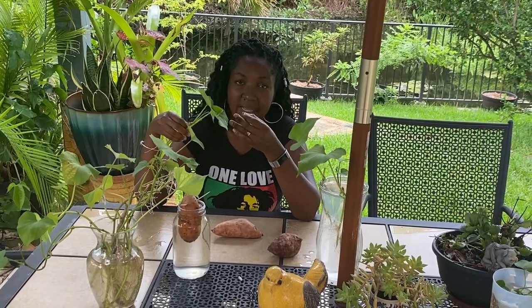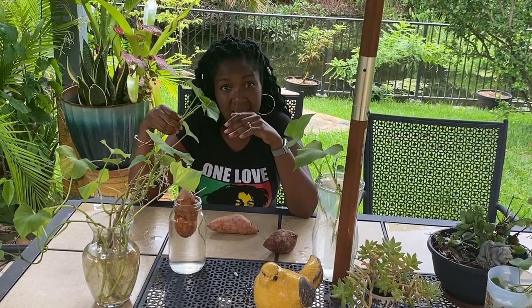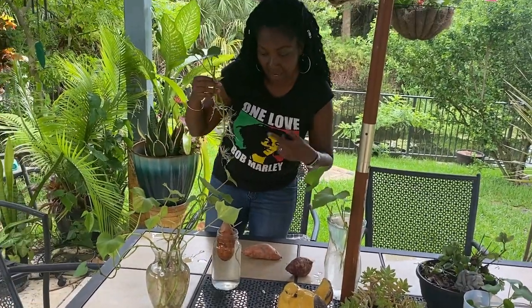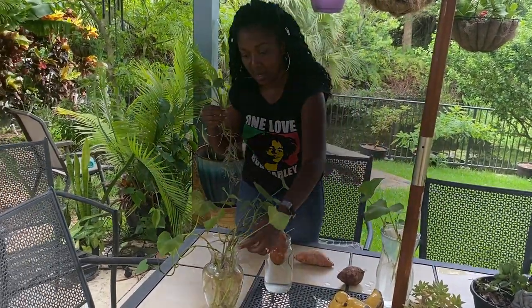These leaves are packed with nutrients — even more nutrient-dense than spinach. There are vitamins B, C, E, K, carotene, beta carotene. A ton of nutrition in these leaves as well as the sweet potatoes. I'll show you some that I've already planted and I'll also plant some of these so you can see how I do it. It's very, very easy. Come with me.